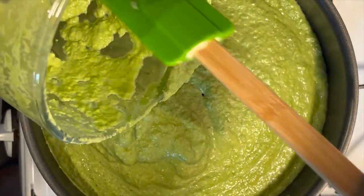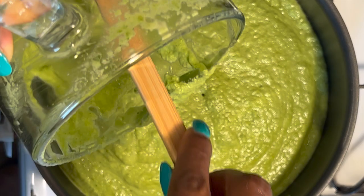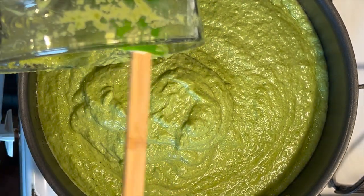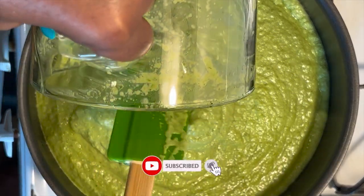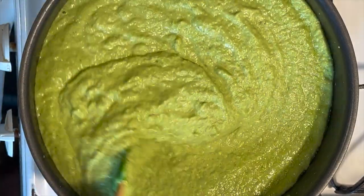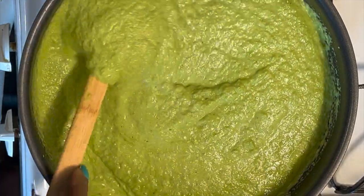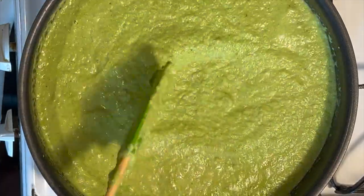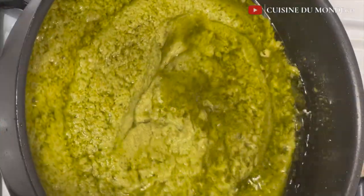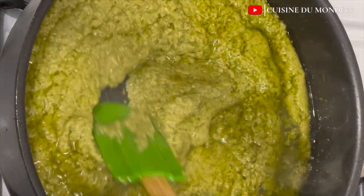Here's what I do if I don't want to rinse up my blender: I get a plastic spatula — it doesn't have to be exactly like mine, just make sure the tip is plastic and malleable enough. I use it to scoop everything out of my blender instead of using water to rinse it out. At this point I don't want to add any water because it would take longer to simmer.